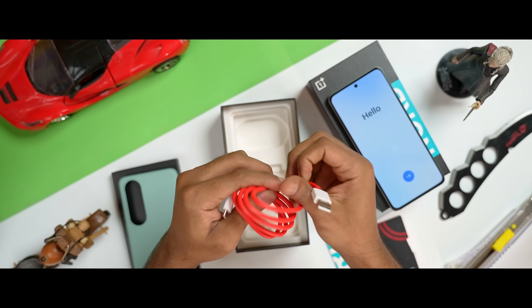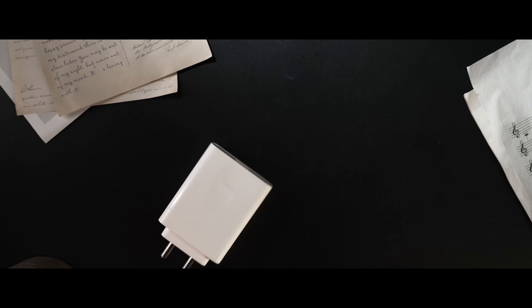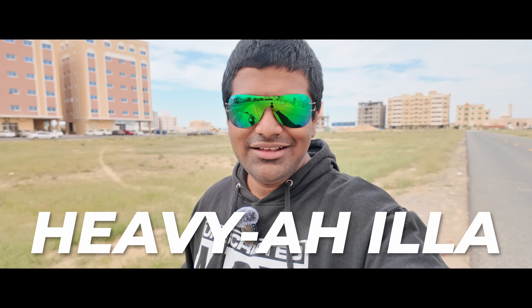In the box, there is a 100W SuperVOOC charger and a red USB Type-C cable. This OnePlus comes with a 100W SuperVOOC charger, so you can get a full charge very quickly. Despite the high-capacity battery, the phone does not have a heavy feel.